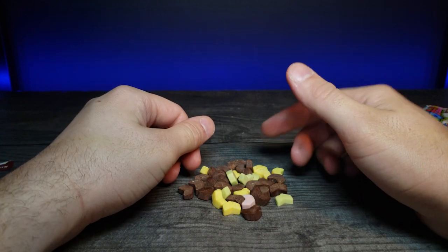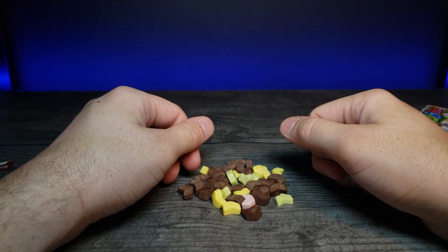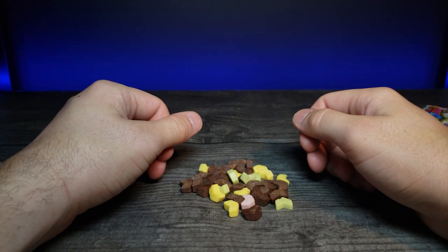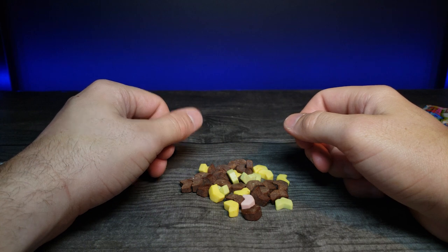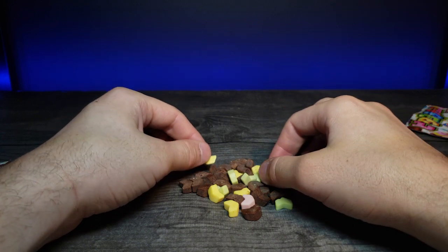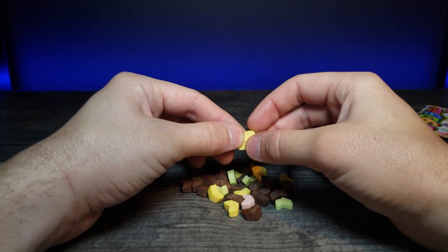I'll probably still end up finishing these off or pawning them off to my fiancée. This little adventure was still worth it — kind of seeing how interesting these are, and they do stack, so that's something.